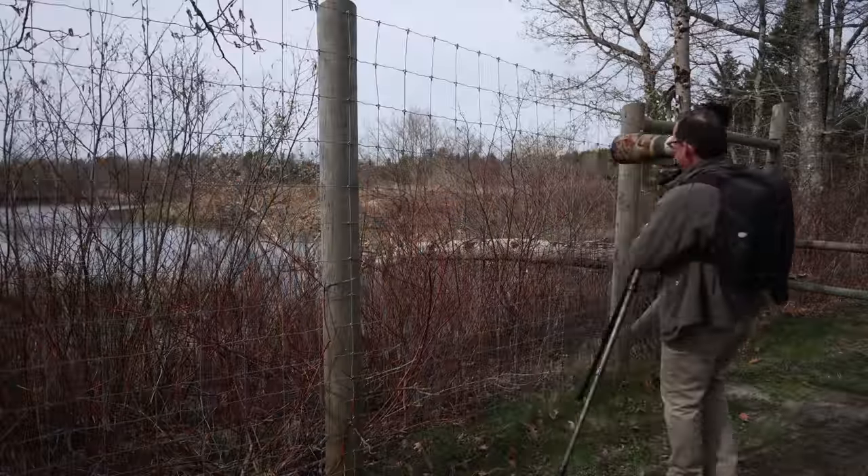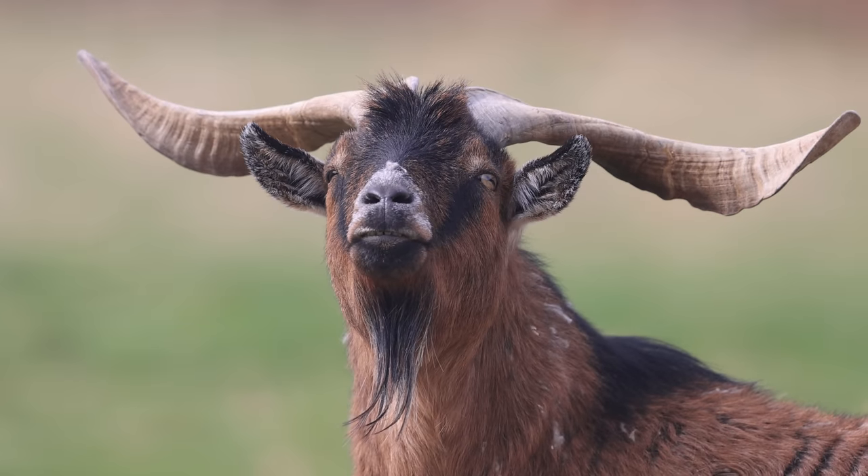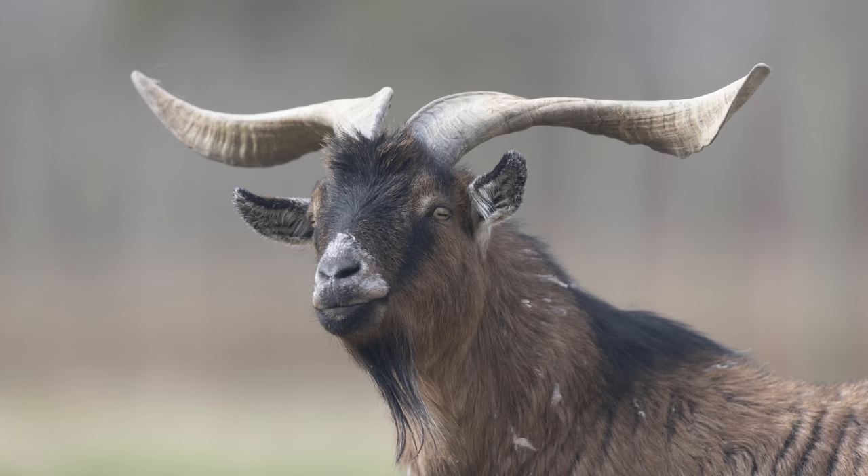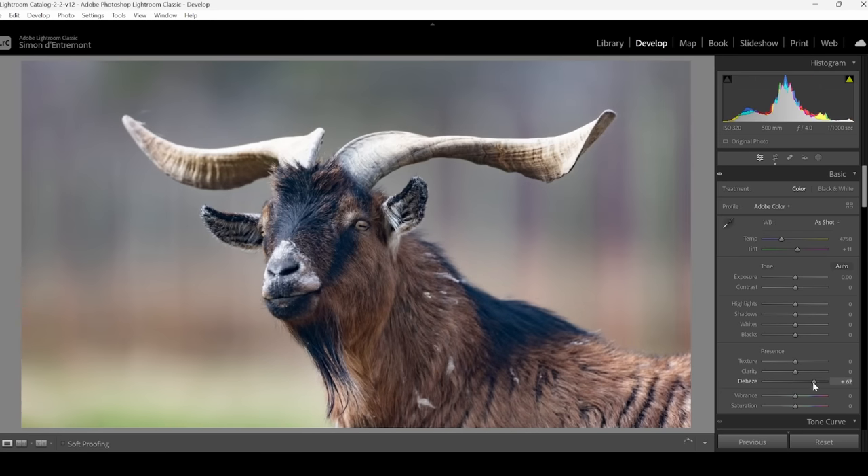Hey everybody, welcome back to a new video. Did you know there's a trick to shooting through a fence? That's getting really close to make it out of focus, rendering it almost invisible. But it can sometimes leave a haze in your photo. You can get rid of it using the de-haze slider in Lightroom.